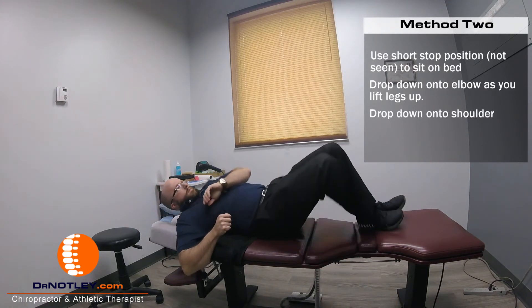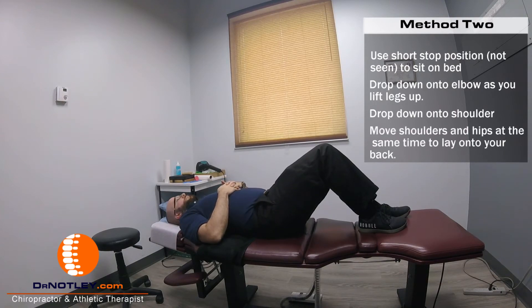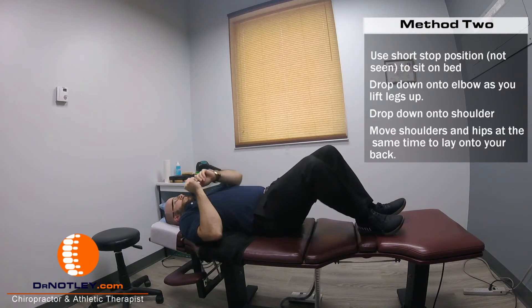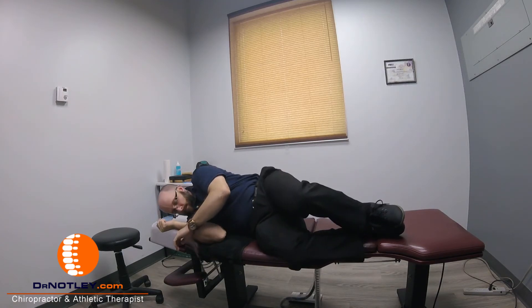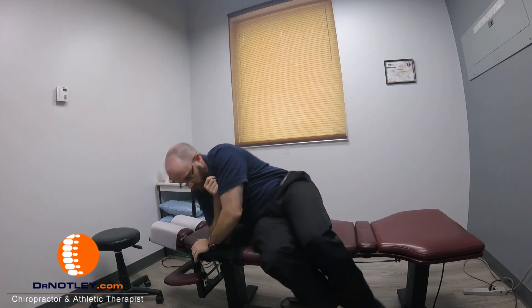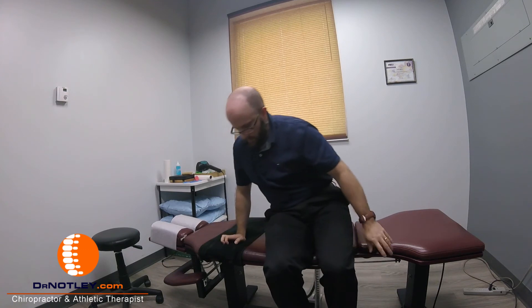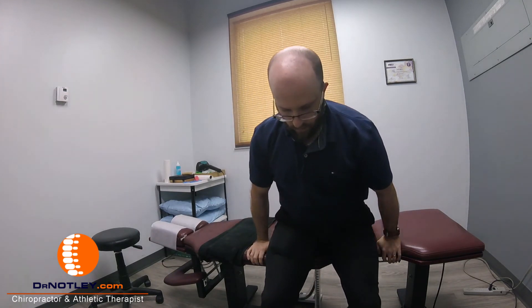To roll onto your back, move your hips and your shoulders at the same time until you get onto your back. To get out of this position and get up out of bed, again roll your hips and your shoulders together at the same time until you're on your side. Drop your feet over the edge and at the same time press yourself up into a seated position.